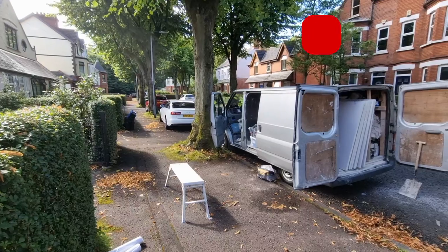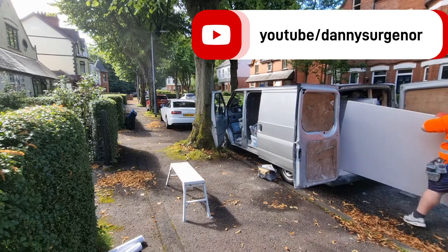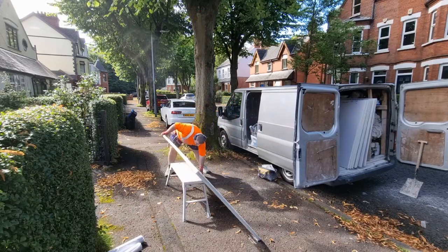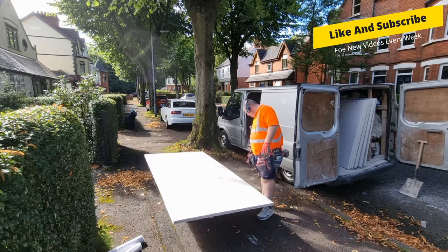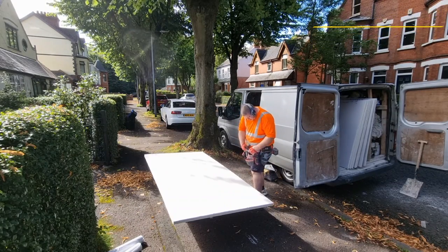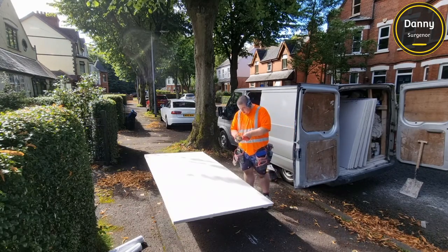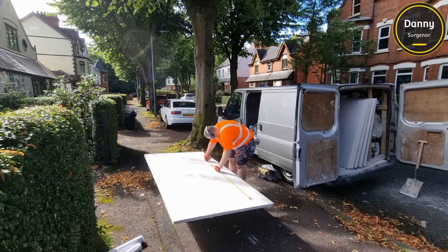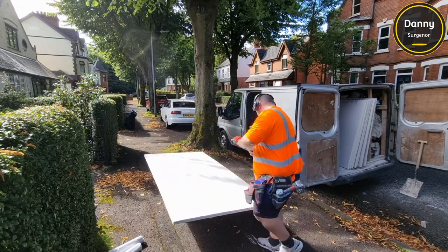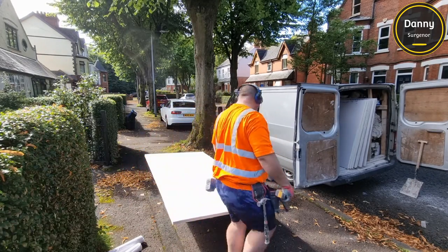How are you doing YouTube? Today we're back with a brand new video. Today's video is going to be part one of two videos. It's another warm wall installation, which is basically what we call fitting insulated plasterboard to the inside of a room to improve the thermals and keep the place nice and warm. You're going to see me here actually cutting this board with a circular saw.